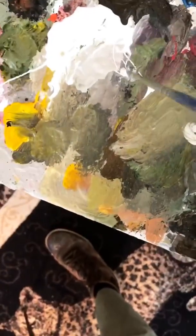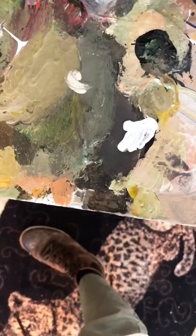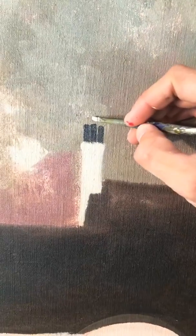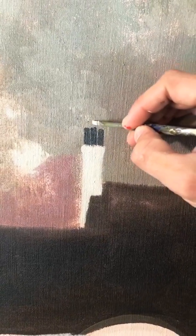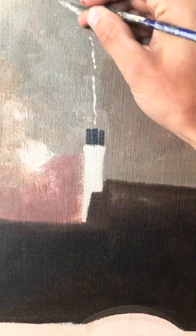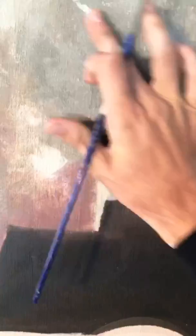Now for my favorite part — I like to add the smoke. What I do is take some white and a little bit of green, and it'll be really light. We'll go up here and bring it up, and I like to soften it with my finger, or we'll get some water.